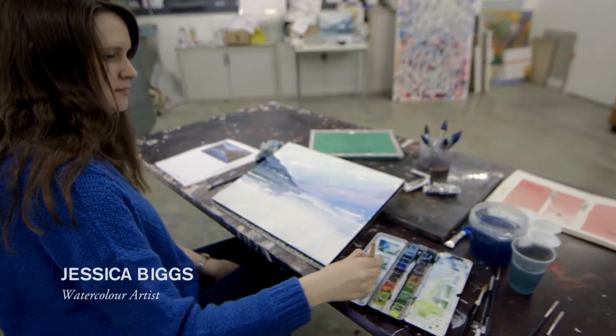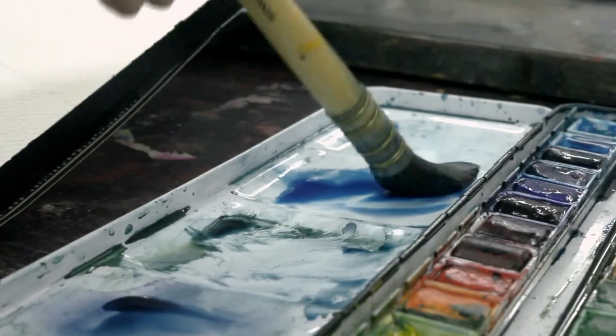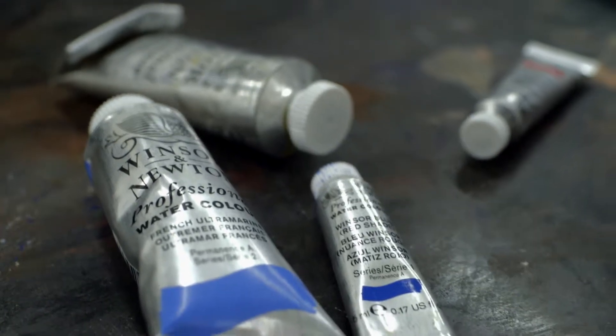Paper is really important in watercolour because it's part of the final piece that's going to be seen. I like in my work to make sure the paper is really high quality so it takes the paint really well and keeps the intensity of the colours.